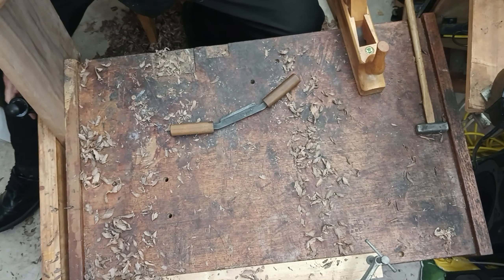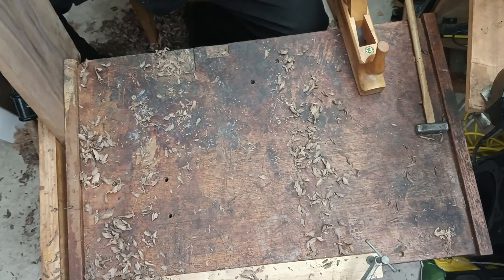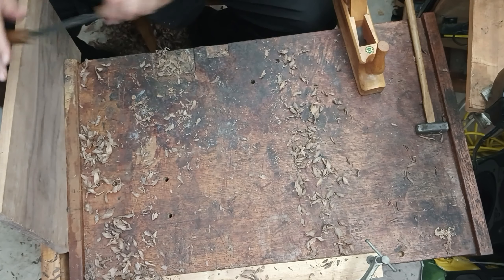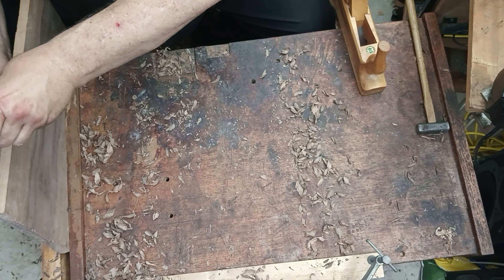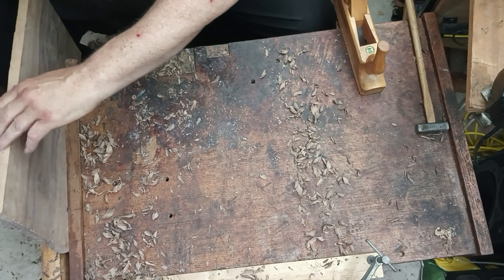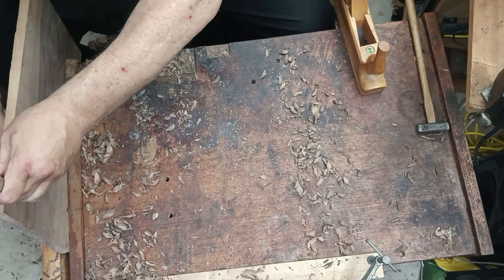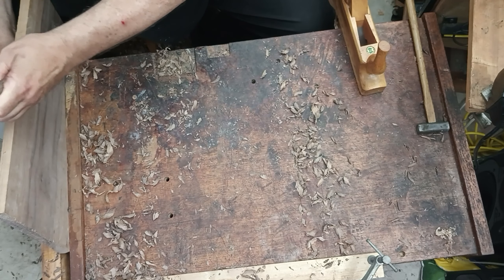I bevel the edges down to my gauge mark, and that gives me something very large and easy to see as I continue the scrub work closer down to the mark. I don't want to dig too deep and go too far, so I provide these little bevels on the edge. Here I'm using the draw knife to put those bevels on all four edges of both boards.